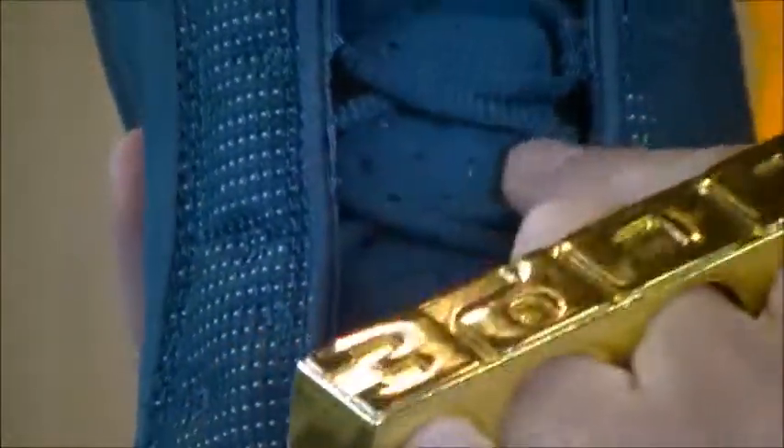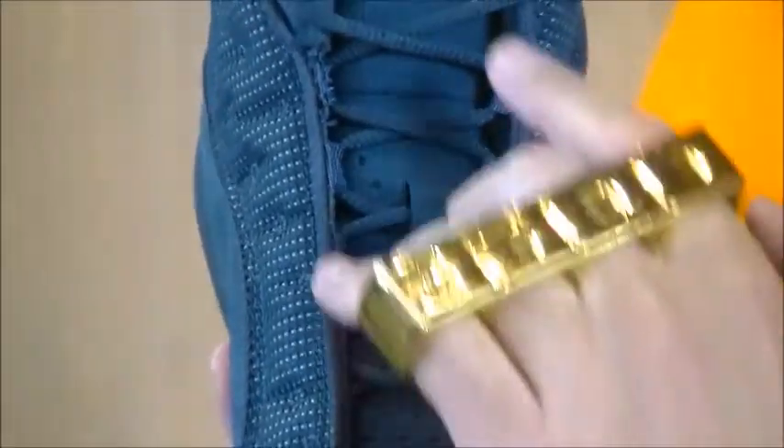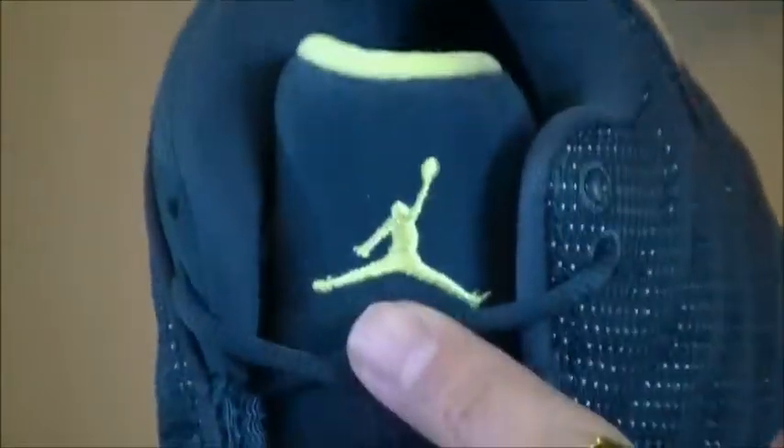And then as we go up to the midfoot, blue rope laces over a Squadron Blue suede mid along with perforation all the way throughout, leading up to the tongue where you have an embroidered Jumpman in electric yellow carrying over alongside the piping of the tongue.